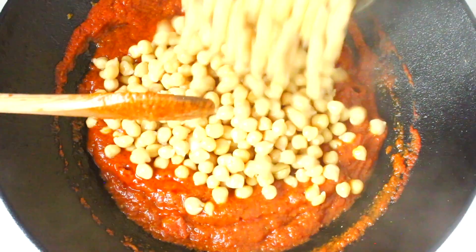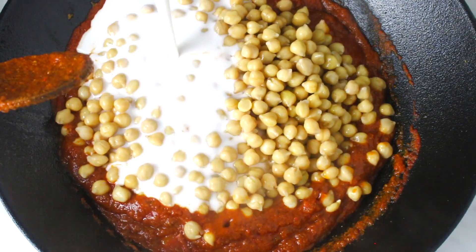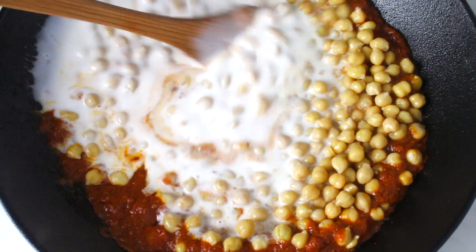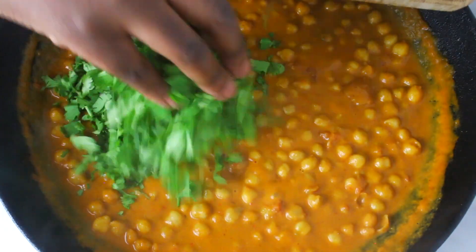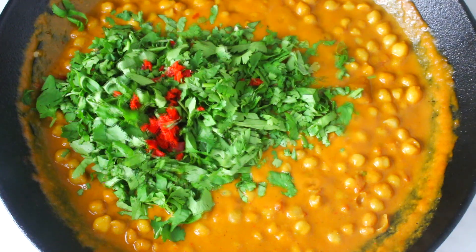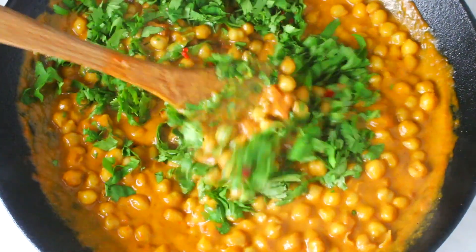At this point, add the cooked chickpeas and coconut milk, then add the mashed chili pepper. Allow to cook over low to medium heat for about 10 minutes. In the meantime, chop the parsley and add it to the curry along with the minced chili pepper. Mix it and lower the heat, allowing it to simmer for about five minutes.